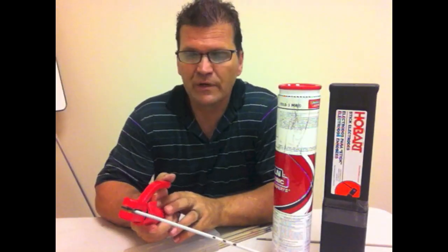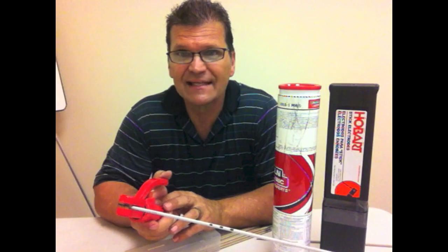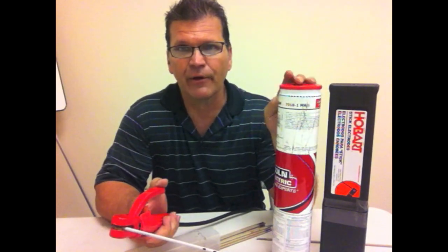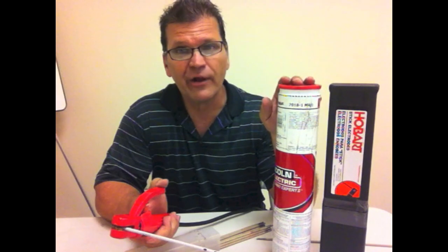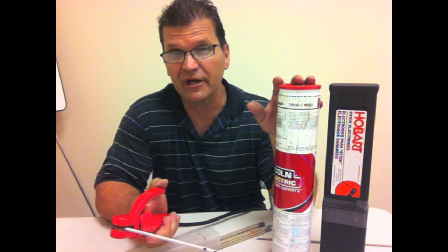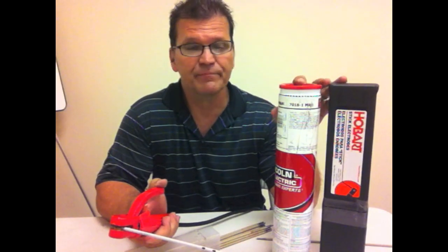Hey, this is Jody with WeldingTipsAndTricks.com. Today we're burning a little 7018 — some 3/32nd 7018 — and I'm using some Lincoln Excalibur 7018s because I've heard that the slag peels right off a lot better than other rods, so I want to give it a go. I bought some Hobart just to have something to compare it to, both of them fresh, sealed up, right out of the box.